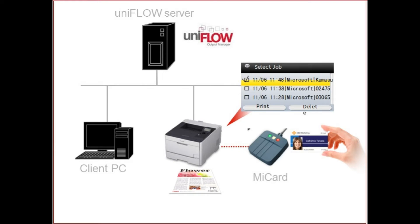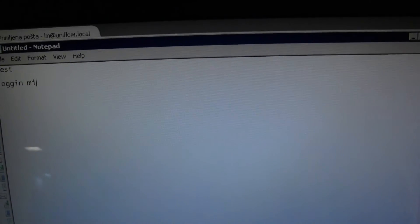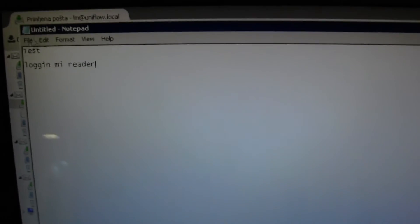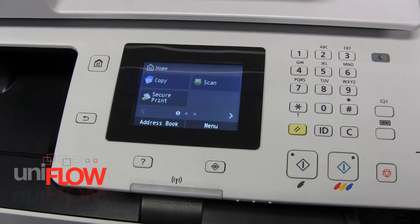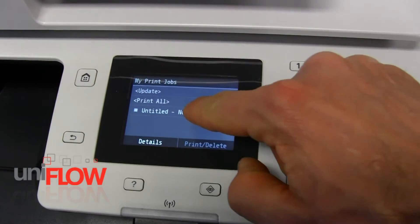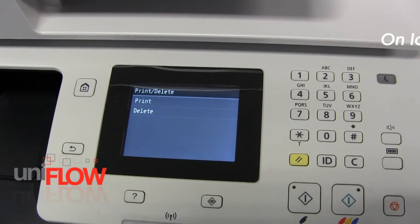Let's create another print job for my UniFlow compatible i-Senses printer. Select secure print, then login with your card. Now in the secure print menu you can find my print job. My print job can be printed or deleted, and I can select only the print jobs I want to delete or print.